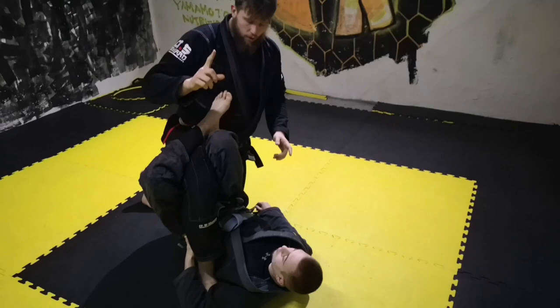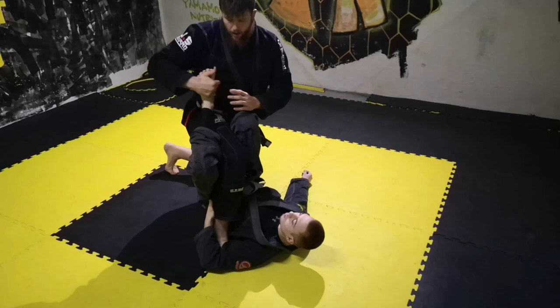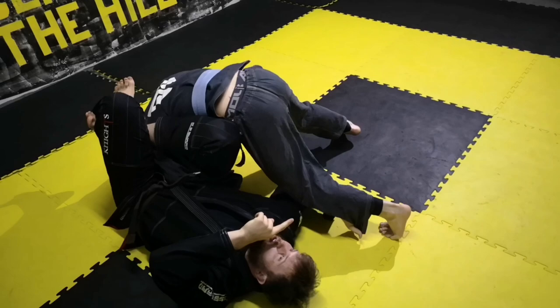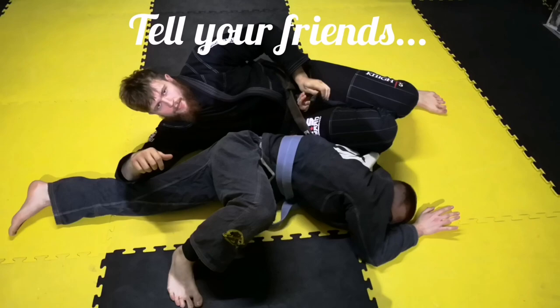Whenever your leg is inside, you can go for omoplata — it's very simple. From here I can move his leg, catch his arm and then I will go for omoplata. Whenever you enter this position you have to be aware of his leg, that he does not step over with his leg or go to roll. From here I will stretch his leg, starting to lift myself up slowly, holding this sleeve or arm — no matter sleeve or arm, just you have to hold it and slowly go up and finish it.